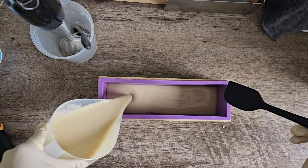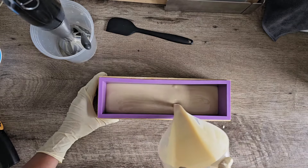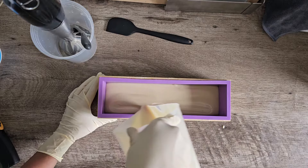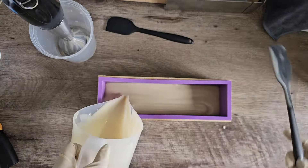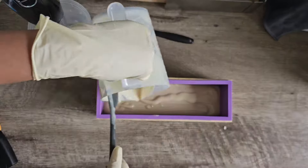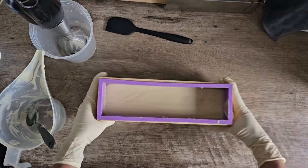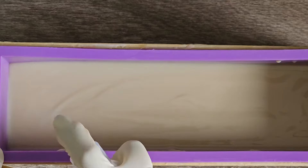The soap has traced and you can pour it into the mold now. I'm pouring it in because I did not add any color or fragrance, but if you have fragrance to add, right after trace is the time to add it. If you're just starting out, make a very simple soap and trust me you will love it. Once the soap is in the mold, tap it a few times to get the bubbles out.